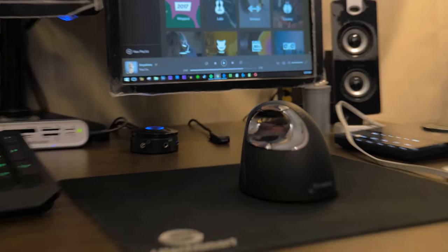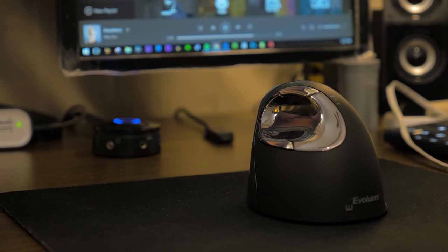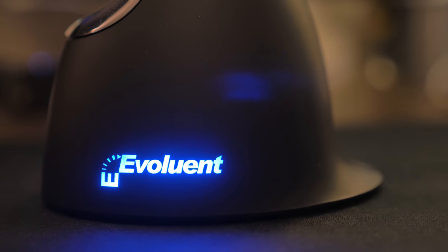Hey guys, it's Chris here, and this is an expensive mouse. It's really different from every mouse on the market because you hold it sideways.